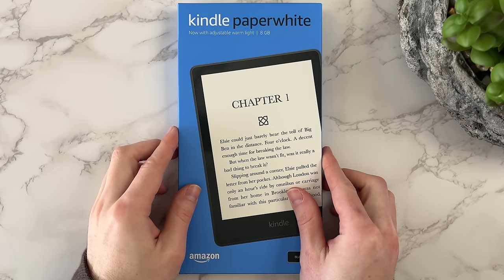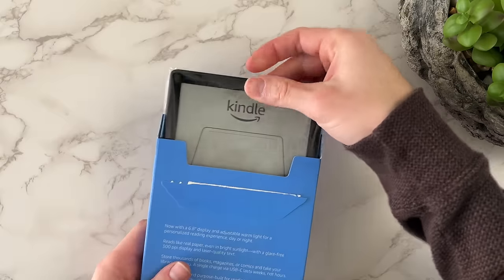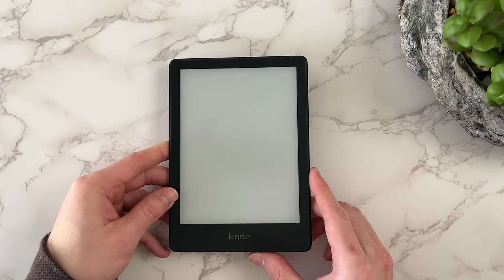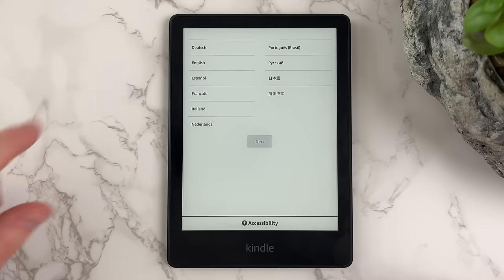Although Kindle is the leading e-reader device on the planet, there is a learning curve to it. If you want to use this device to its full potential, it's important to know the main gestures and most helpful settings. Let's get into how to use Kindle so you can enjoy the elevated reading experience it offers.